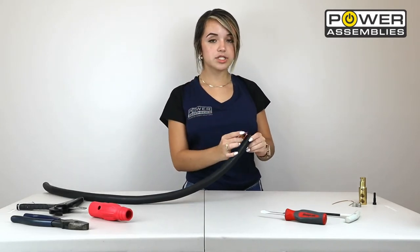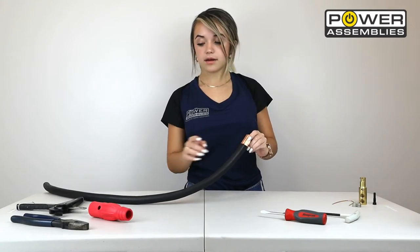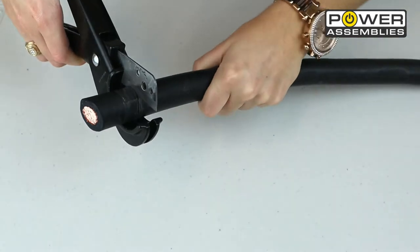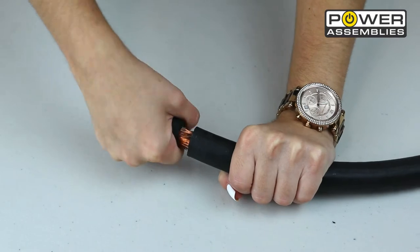You're going to start with the copper shim, wrap it around the end, and mark where the copper shim ends. Then start stripping off the jacket very carefully, trying not to damage any copper strands. Now just remove the jacket.